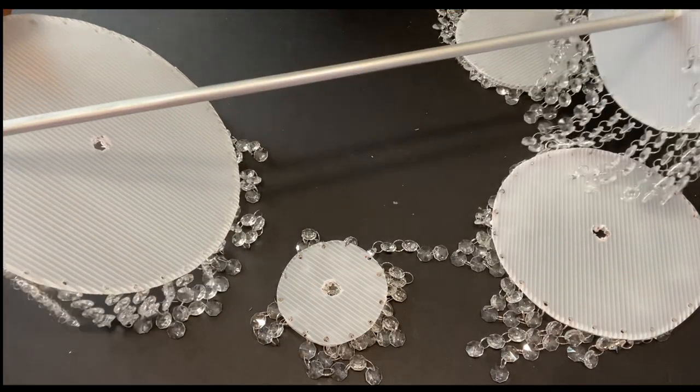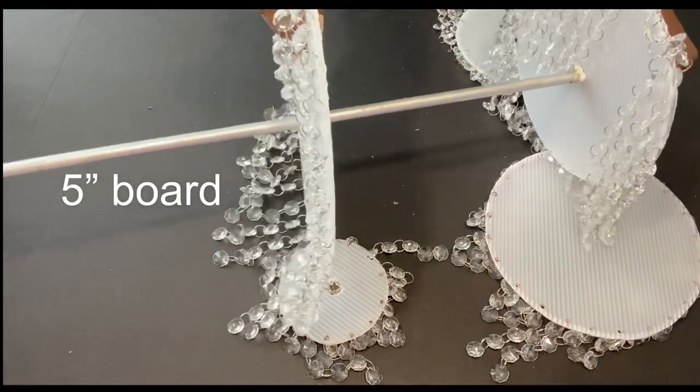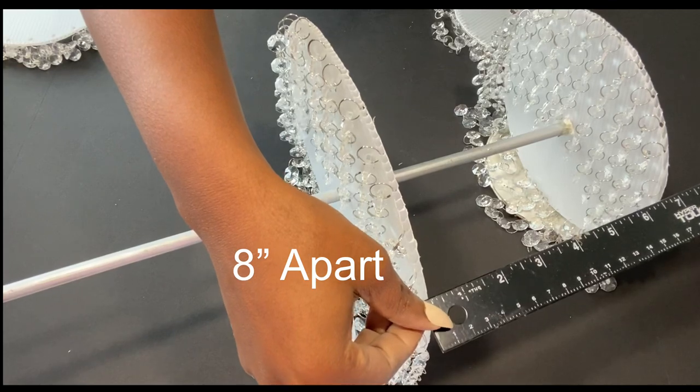This will make it stay in position. Now the second one is going to be inserted, and before I make the stopper at the bottom I'm going to measure eight inches, because I want all the boards to be eight inches apart.